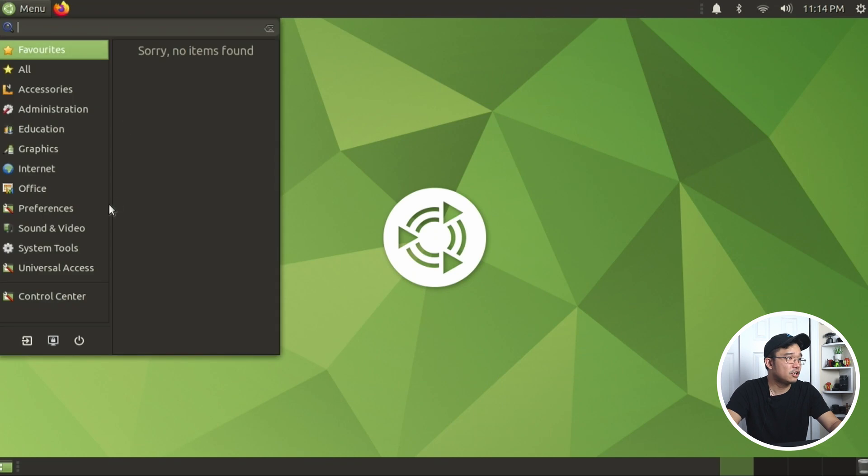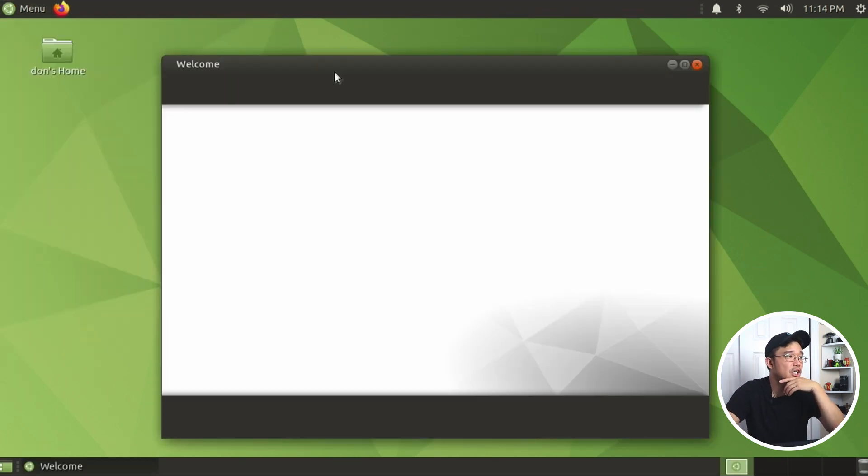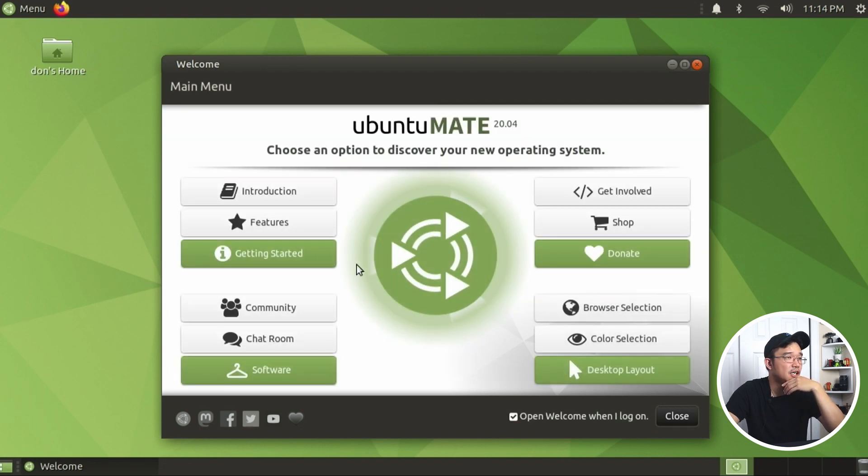Let's first start off with the welcome screen and see what they have going on. They do have a bunch of stuff: introductions, features, getting started, chat room, community, browse selection, color selection, get involved, shop, donate software, and desktop layout.